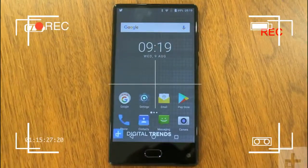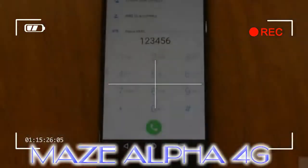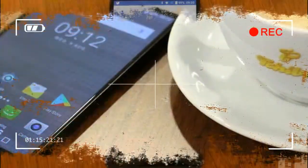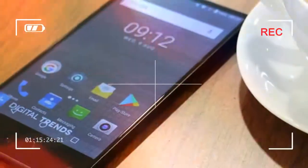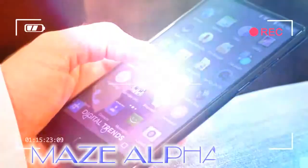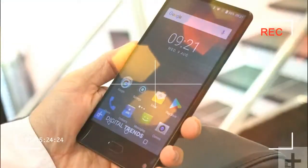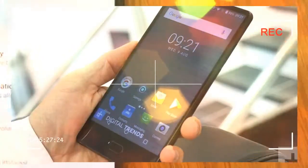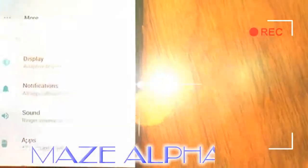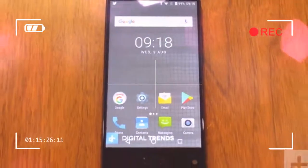The Maze Alpha is a smartphone you have likely never heard of, but it brings together technology you normally have to spend six hundred dollars or more to get, into a sub-$225 device. Like the Samsung Galaxy S8, LG G6, or Xiaomi Mi Mix, it has a massive almost edge-to-edge screen for a futuristic look that's achingly cool right now, at a price that's shockingly good value. Throw in a dual lens camera and it ticks all the must-have boxes for a smartphone this year.